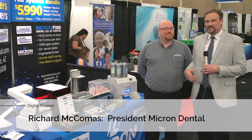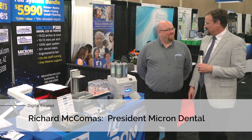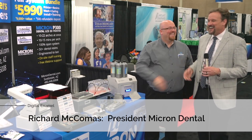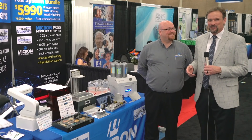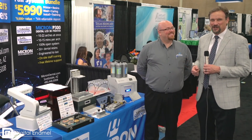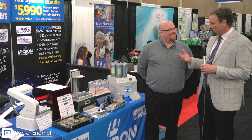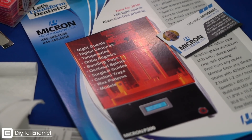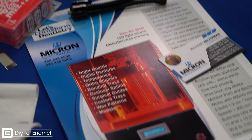I'm Todd Erlich with Digital Enamel. We're at the Texas Dental Association meeting and I'm here with Richard McComas. I just met him. I was walking the booths — I don't normally go talk to printer guys because that's August's job — but I couldn't help resist looking at your printer. You've got an entirely different technology or platform. Tell me all about that.